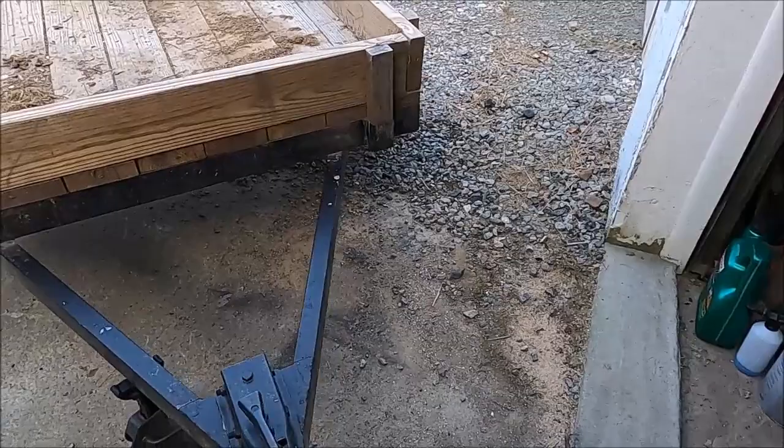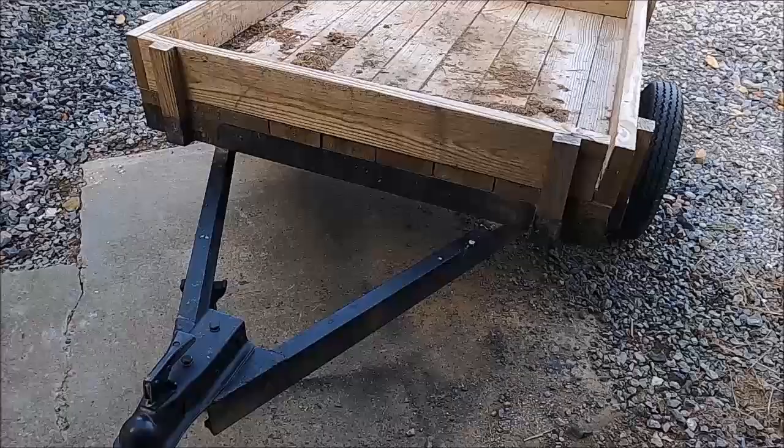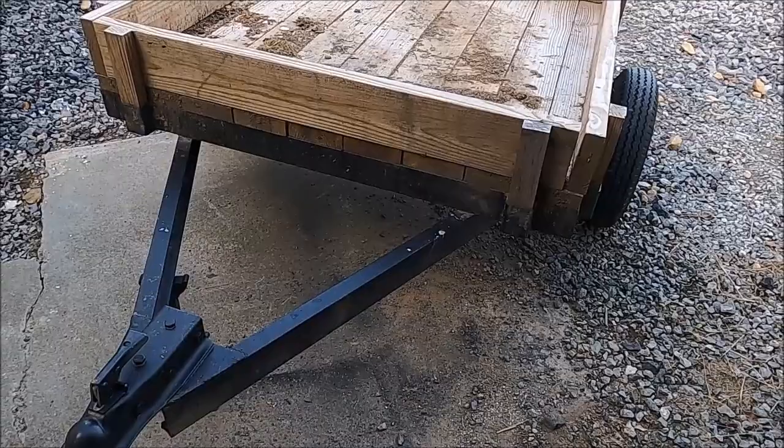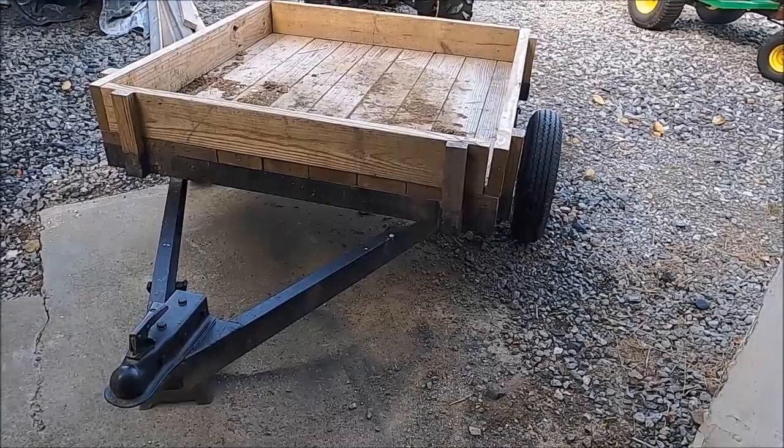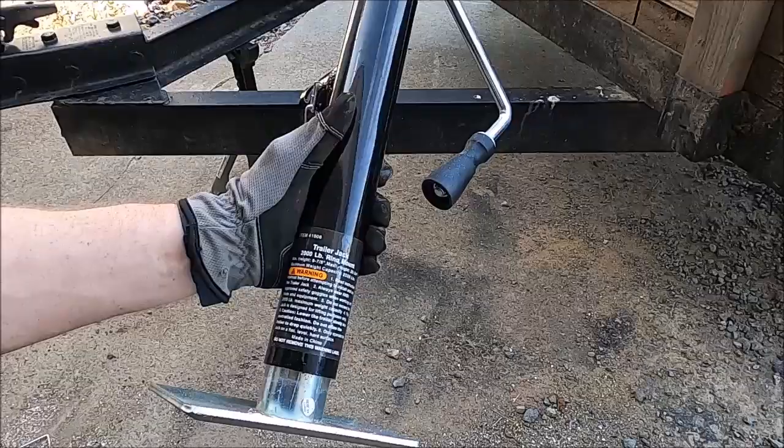I'm sure I'll get over it. This trailer is serving me pretty well. The one thing we want to do with it — we haul wood and things down to our fire pit — we want to be able to detach it from our four-wheeler, go ride around, and then at the end of the night pile everything back in and run it up to the house. So we want to get a trailer jack on it to make it a little more functional.